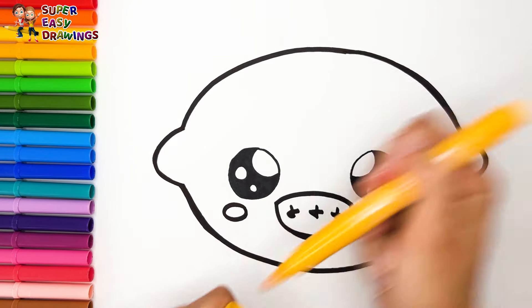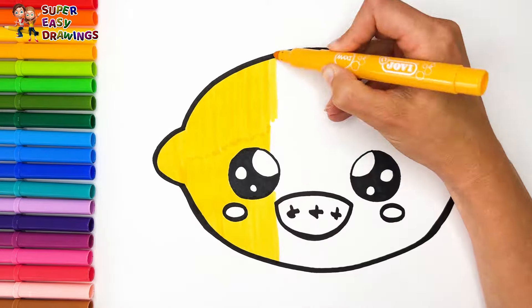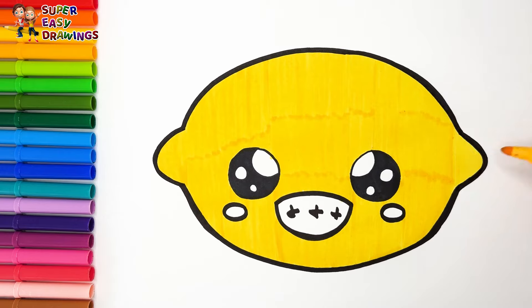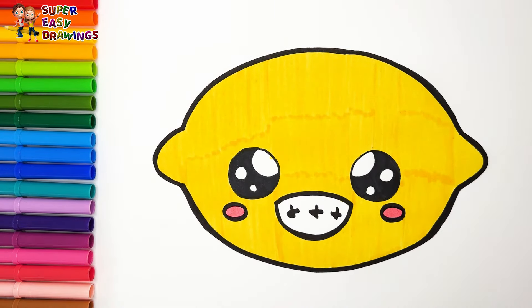Let's start coloring. I color the whole lemon with yellow. And I use pink for the cheeks. I love it!